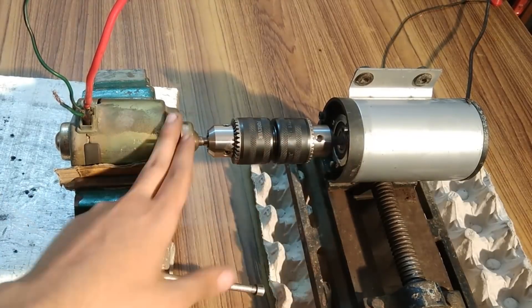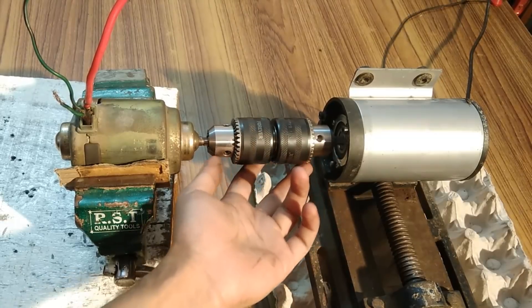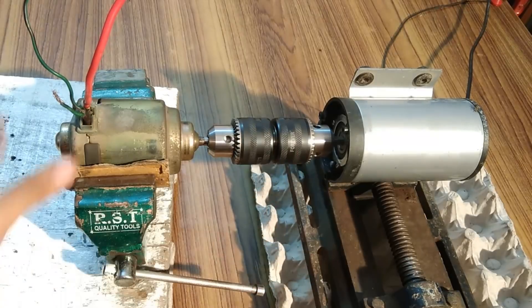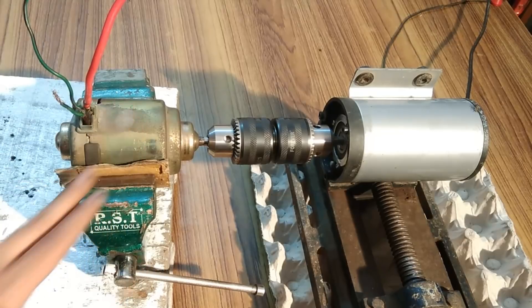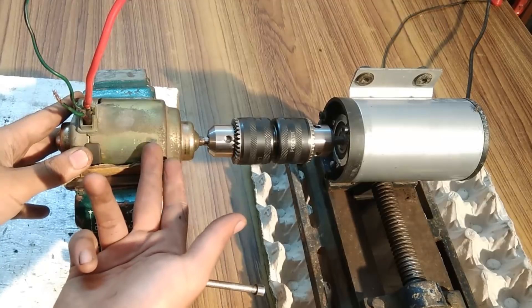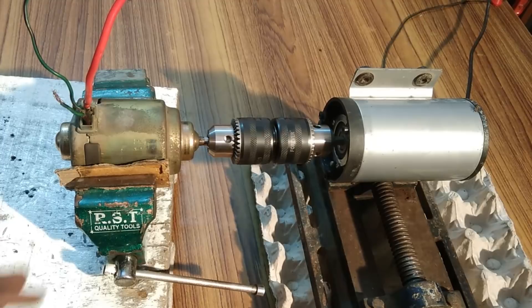The shafts of this motor and this generator are connected with the help of two back-to-back drill chucks for excellent alignment. Now I'm going to conduct the voltage generating and current generating capability test of this generator. This is a motor as well as a generator.